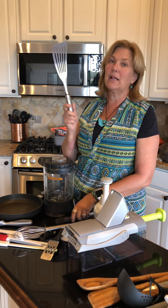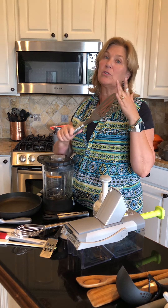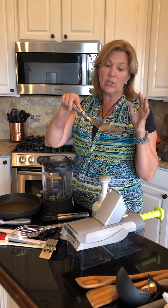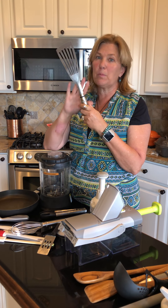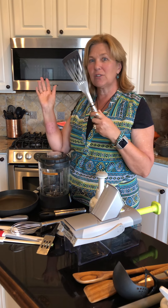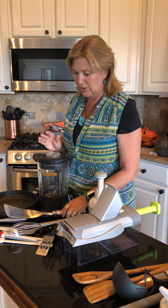Another top seller is our fish spatula. And if you haven't used one of these for getting under stuck things or pieces of fish that are extra long, you will find this is one of the most useful spatulas. Even if it never touches a piece of fish, you will love this stainless steel spatula.